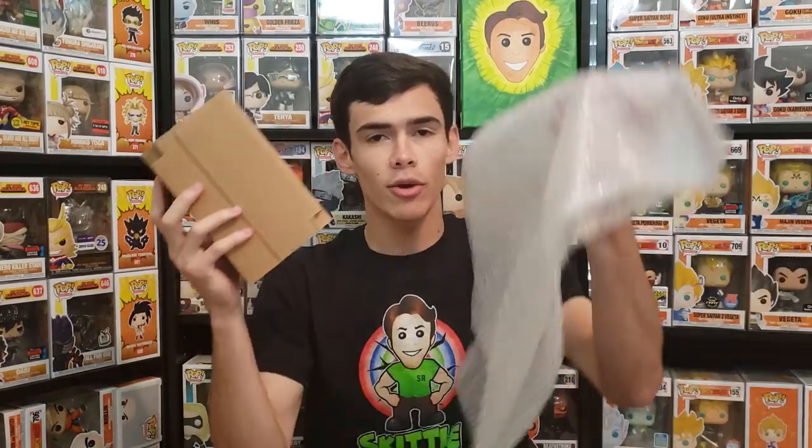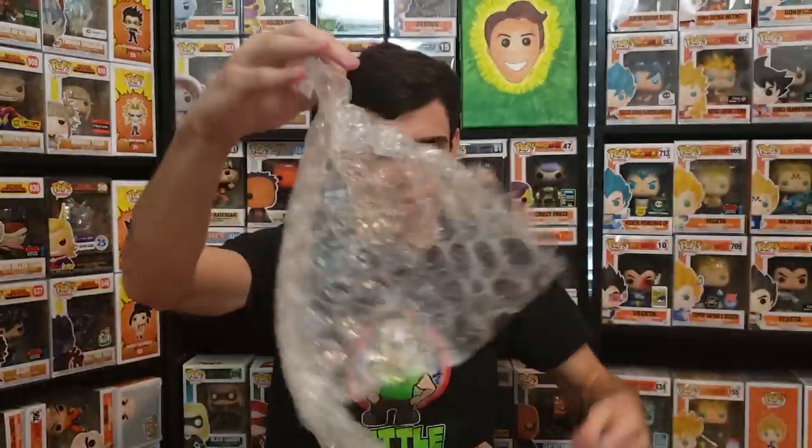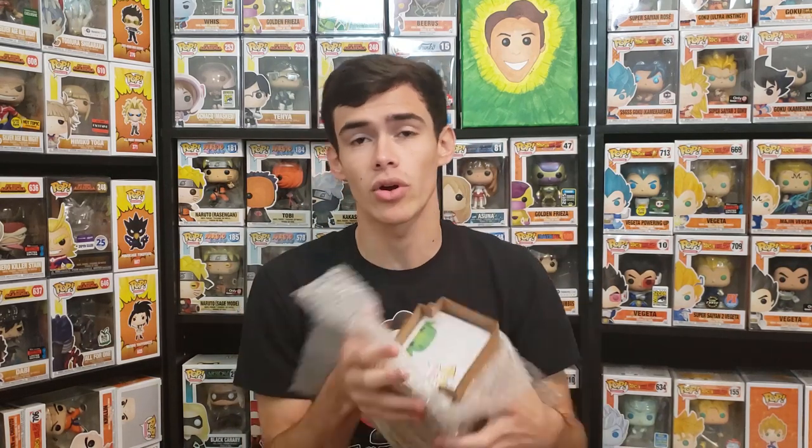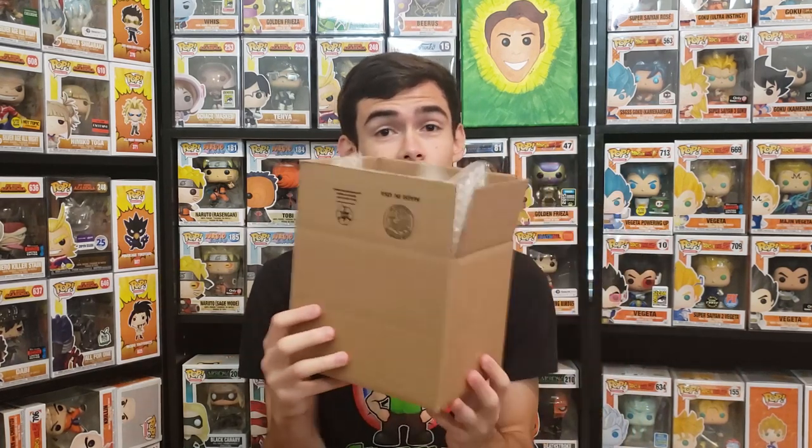I'm going to show you a two-step method. You take your bubble wrap — this is a thinner bubble wrap, but I also have a thicker one. The thinner one is fine but feels a little over the top when you're already using a box sorter. You take your bubble wrap and wrap it around the pop sorter. Most people just wrap the pop in bubble wrap and throw it in the box without a sorter — honestly, that's terrible and the pop is going to get damaged.